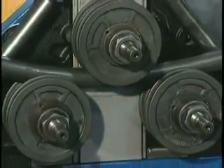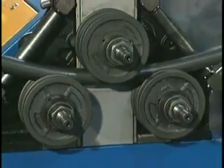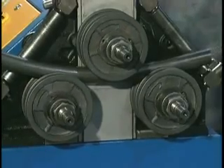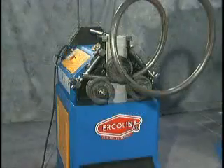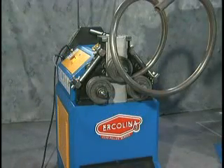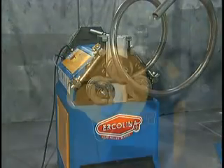Depending on the material diameter, rolling speed goes up to 32 feet per minute for increased productivity. For increased versatility with the CE40 and CE50 range, Ercolina offers an optional spiral bending accessory, ornamental scrolling, and bar twisting attachments.